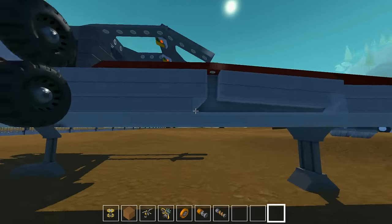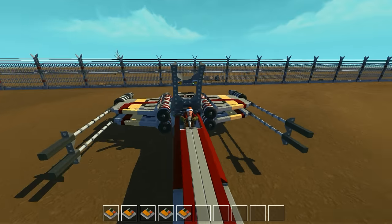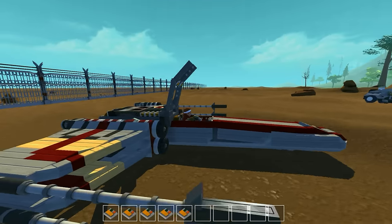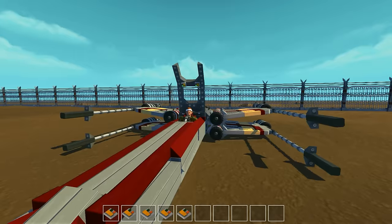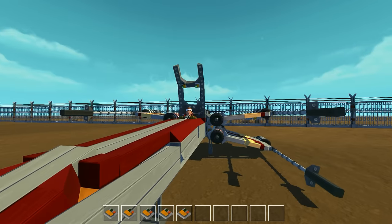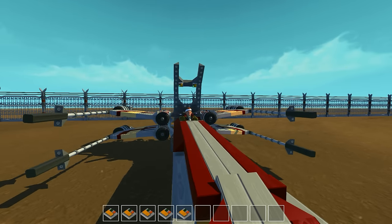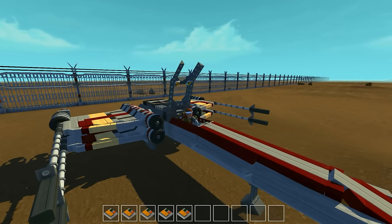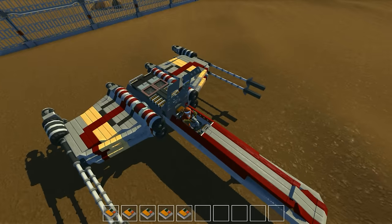I'm going to hop in real quick — crawl underneath, open up the thing, and hop in. We can also fold down the landing gear so you guys get a nice look at the sleek design once it's all folded up. Press three — I need the landing gear deployed for this — and you can see the wings actually expand. The upper ones are a little heavy so they don't really lift up very well; otherwise it would be a wider X. That's pretty much the limitation of having a single bearing trying to lift that large plate.